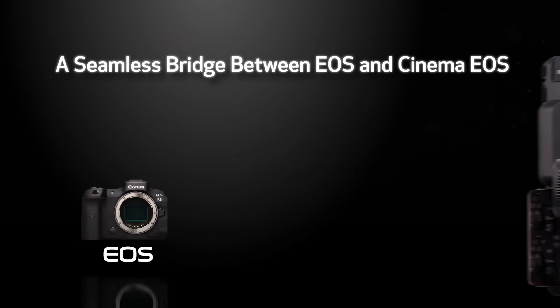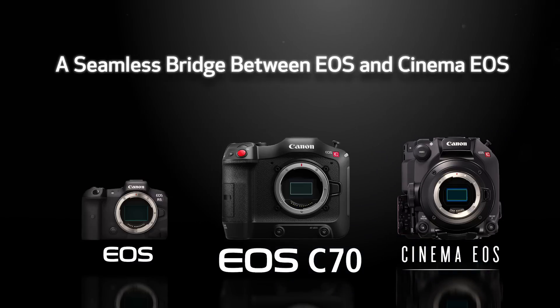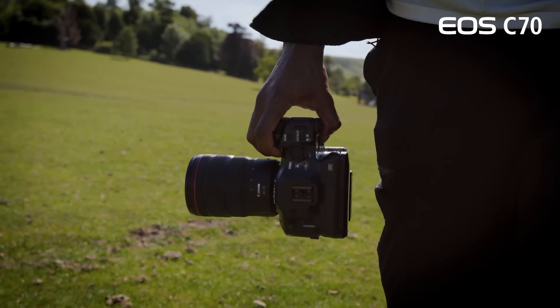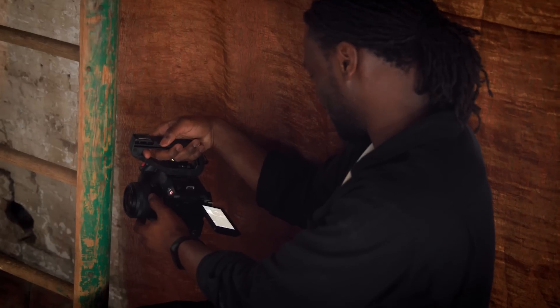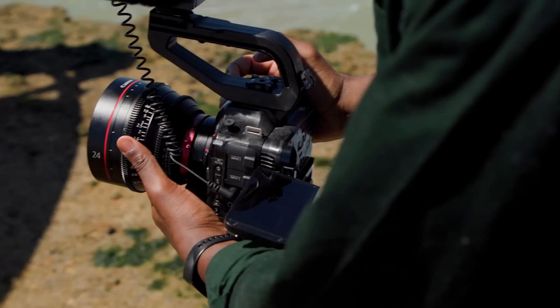In what's proved to be a busy 12 months for us at Canon, this new addition is sure to be a standout. Immediately, you'll notice the brand new unibody design, making the EOS C70 the smallest cinema EOS camera to date. And with a weight of only 2.6 pounds, it is extremely configurable for a myriad of filming environments and rigs.